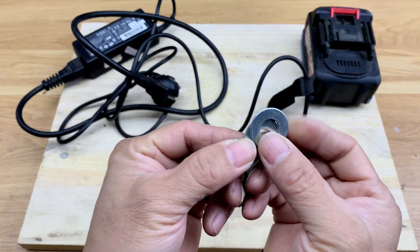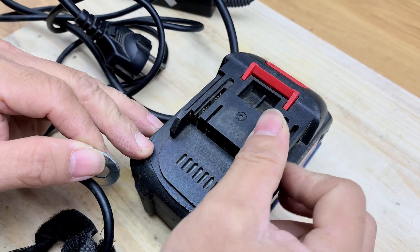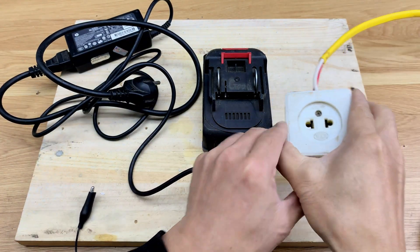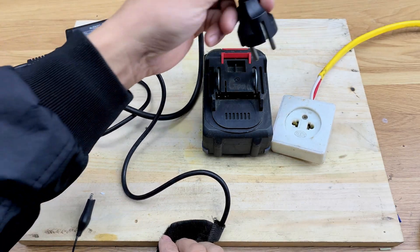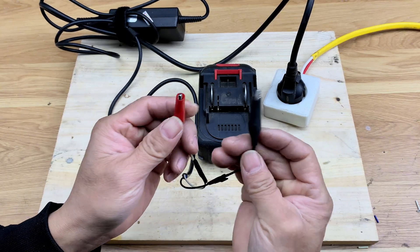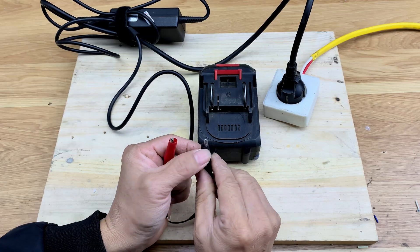Next, I take two coins and insert them into the battery's contact terminals. Now I plug in the power and clip the wires onto the two coins. Make sure you connect the positive and negative correctly, just like I'm doing here.